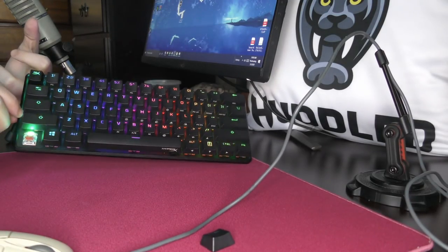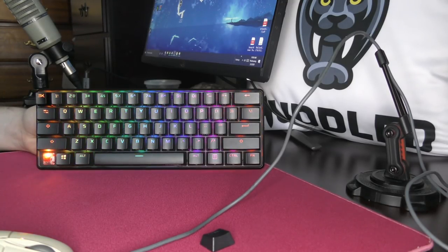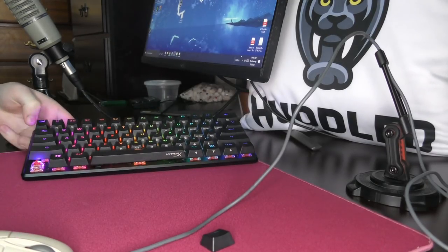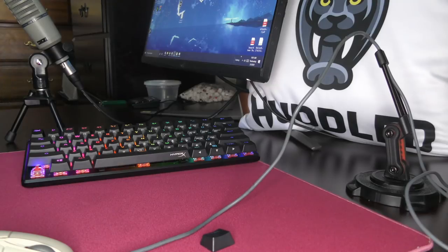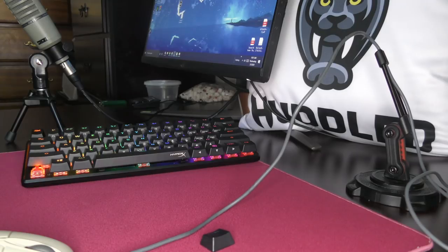Yo, what's good YouTube? It's Bordzy and this is going to be the full review of the HyperX Alloy Origins Core 60%. This is HyperX's first 60% keyboard, coming in at $100. That is a pretty standard cost for a keyboard. This was sent out for review — not going to affect the review, obviously. This keyboard has some good aspects and some bad aspects, and in this video I'm going to explain all of those. Please make sure to like and sub.